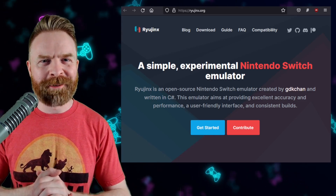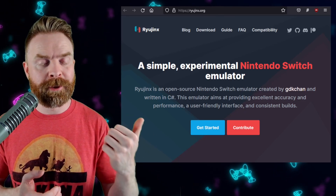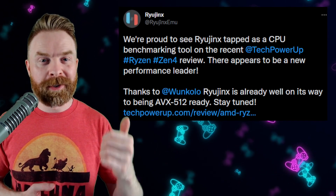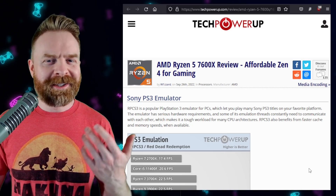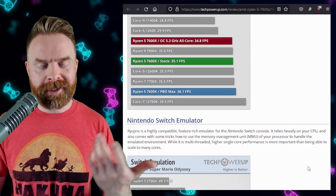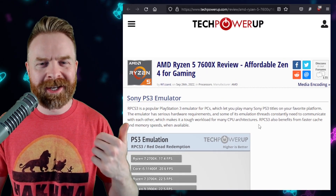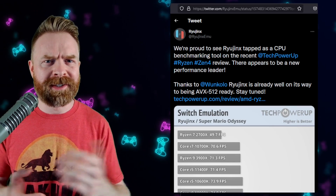Next up, we're talking about Nintendo Switch emulation on PC with Ryujinx. Whether or not you use Ryujinx, you might appreciate this news — it's not about new features or game compatibility, it's about emulation in general. Just a little while ago, Dolphin Emulator was used as a benchmarking tool by AMD, and now Ryujinx is also starting to be used for CPU benchmarks, interestingly with AMD and Zen 4. On an article from Tech Power Up, which Ryujinx referenced, we have PS3 emulation with RPCS3 and Red Dead Redemption, and Nintendo Switch emulation with Ryujinx and Super Mario Odyssey. I'll leave a link in the description — it's awesome to see emulation get more attention on the main stage. Benchmarking with emulators makes a ton of sense since they're very CPU intensive.